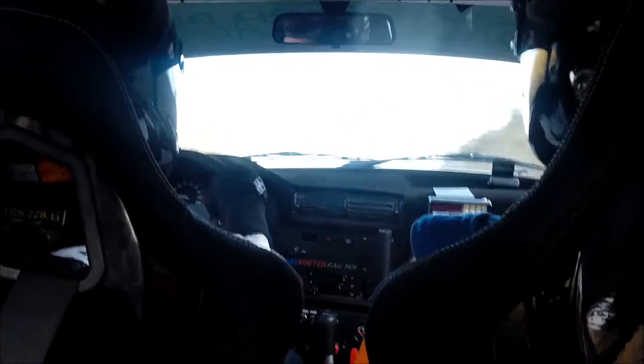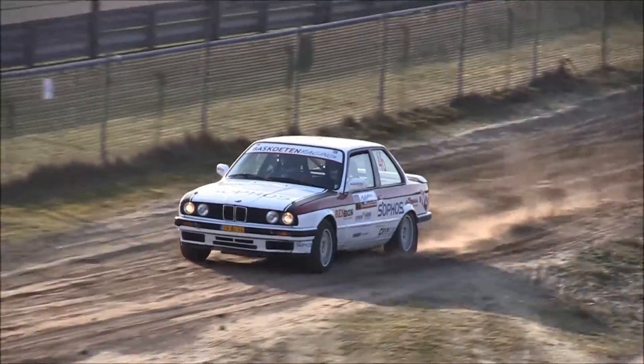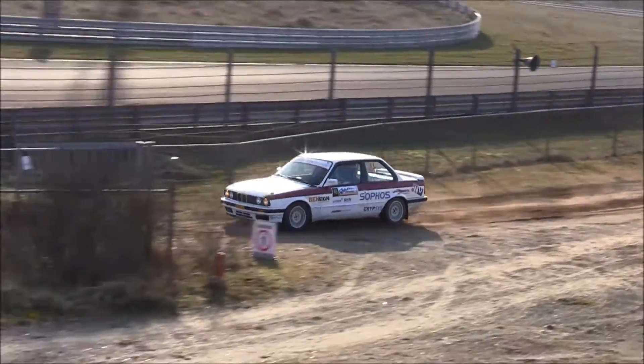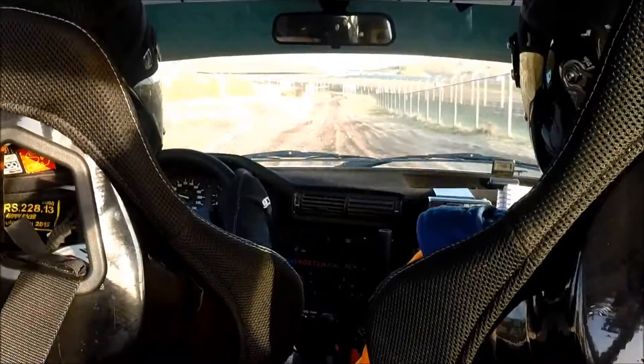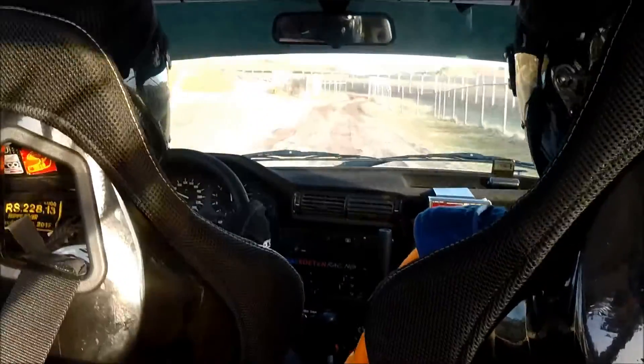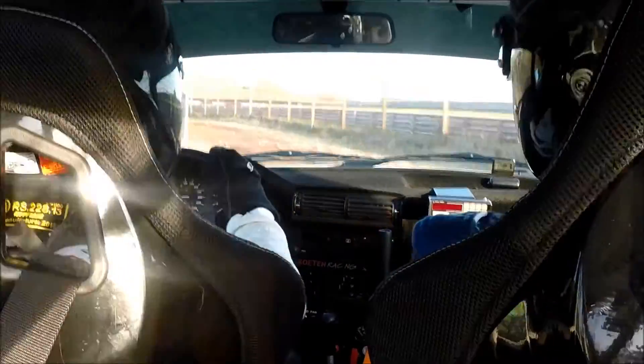We zoeken wat de beste pad is hier hoor. Niet te veel lijfste kant. 130. Smal door poort, voor 4 links bumpy. En 100 hip in de rechts smal.